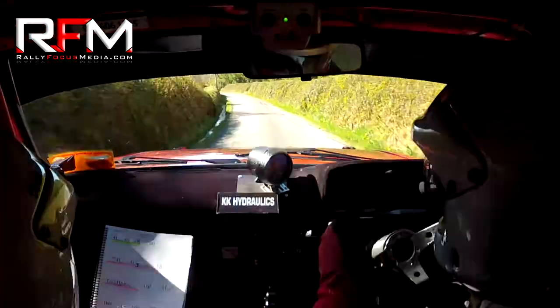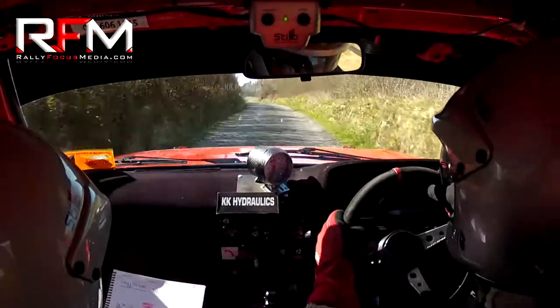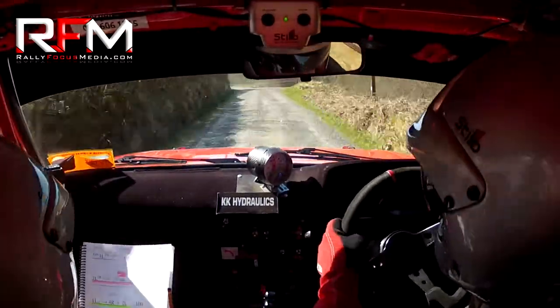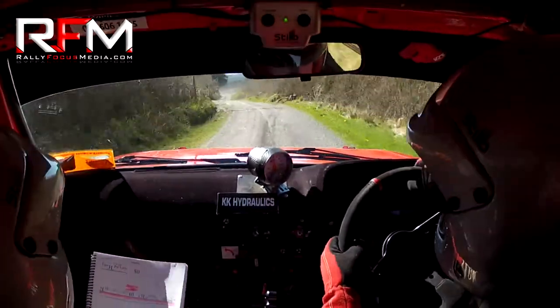Into 1 right absolute. 60. 1 left absolute over the crest. 100. And fast 3 left loose. Keep left. Watch the loose here on this left. Watch the loose. 80. 2 left don't cut.